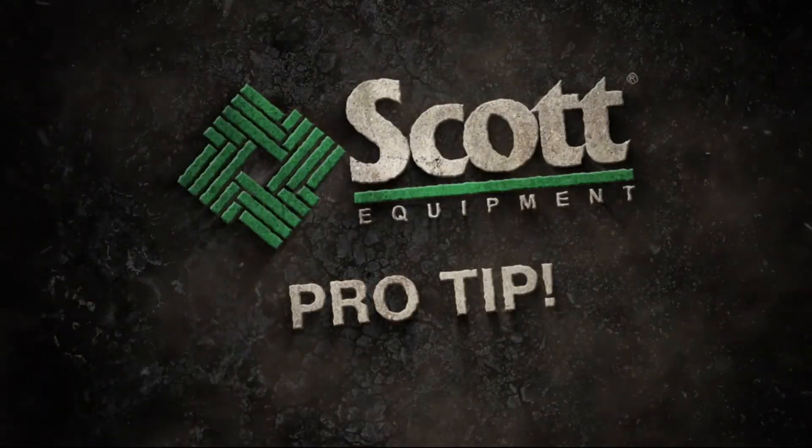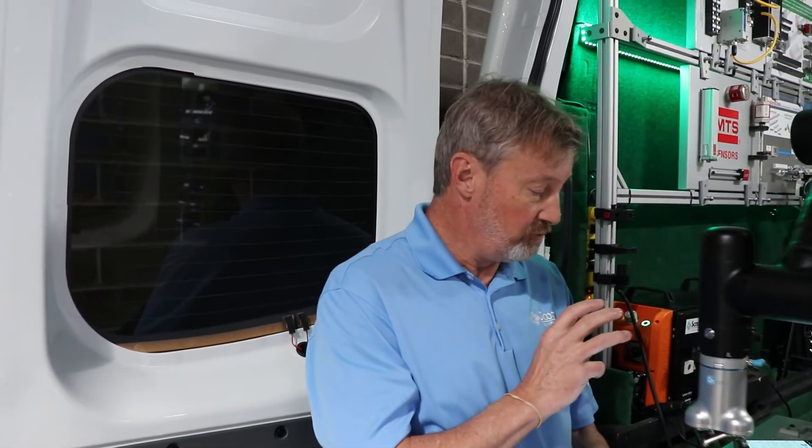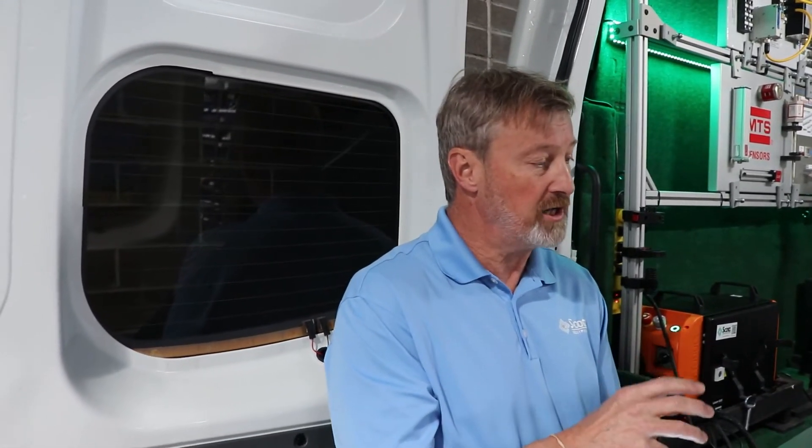Hey, I'm Phil with Scott Equipment and we have a really cool OnRobot Pro Tip just for you. We've become big fans of OnRobot here at Scott Equipment. They have really cool end-of-arm gripper products for anyone's cobot, anyone's robot.